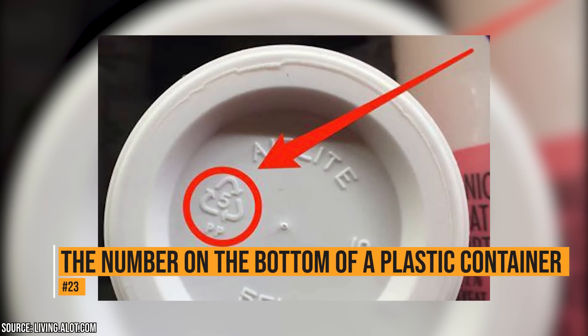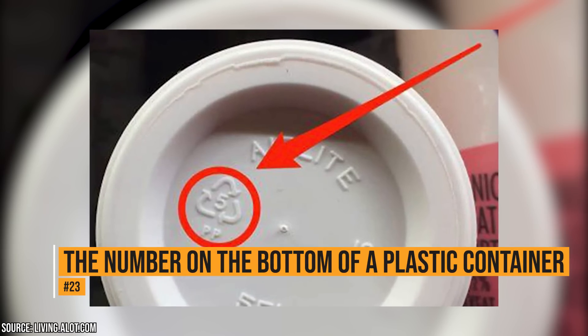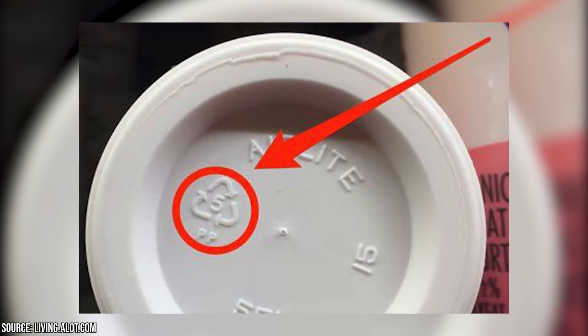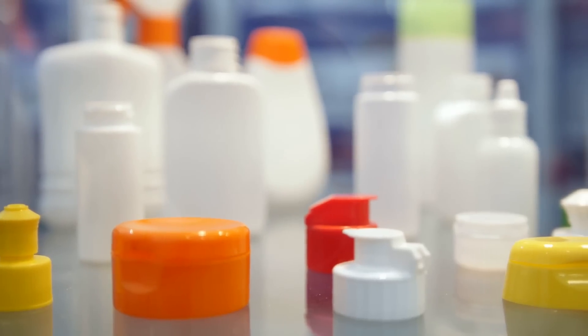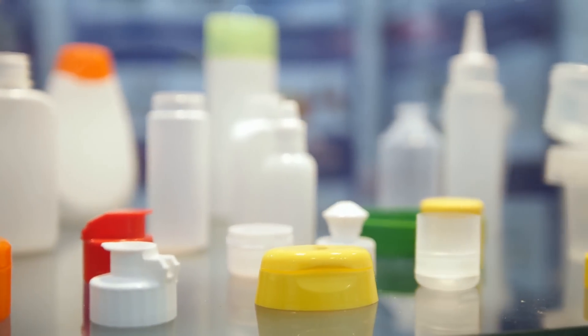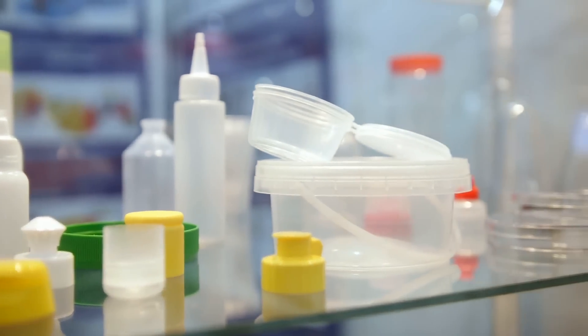The number on the bottom of a plastic container. On the bottom of plastic containers, there is a number inside of a triangle. The numbers indicate the type of plastic used and how safe it is. The safest plastics are 2, 4, and 5. Numbers 1 and 7 have toxic materials and should only be used once. Numbers 3 and 6 should be avoided at all costs.